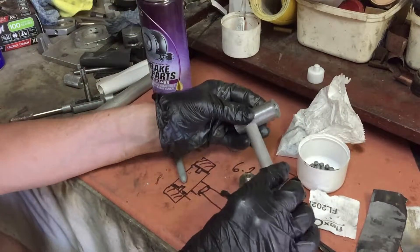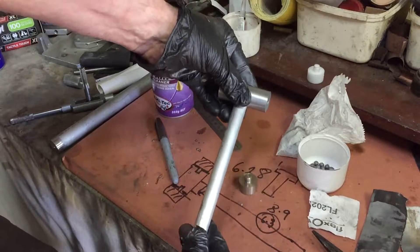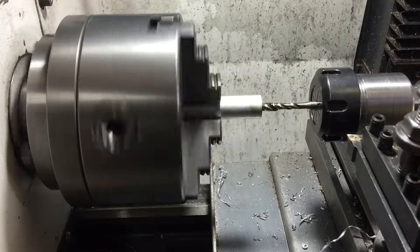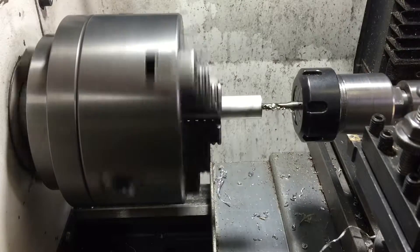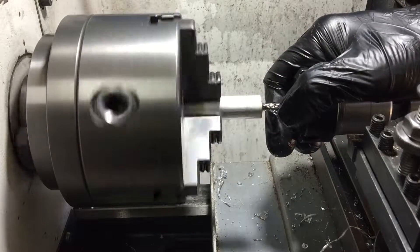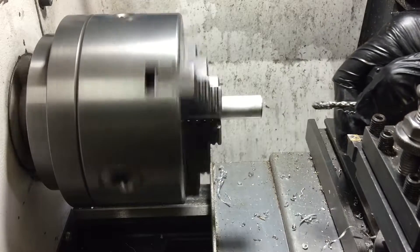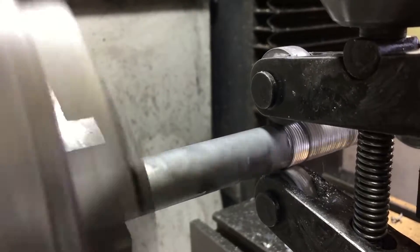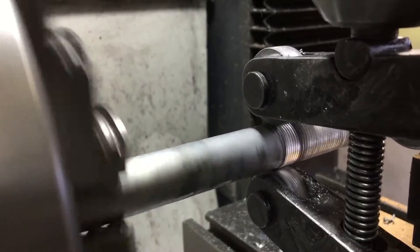I've decided to put an aluminium handle on this, so I'm going to use 16mm diameter aluminium and put an M6 thread on one end because I want to make a little brass knob for one end of the handle, just to pretty it up a bit. A knurl on the end of the handle will look that bit nicer than a smooth handle and it'll make it easier to hang on to.